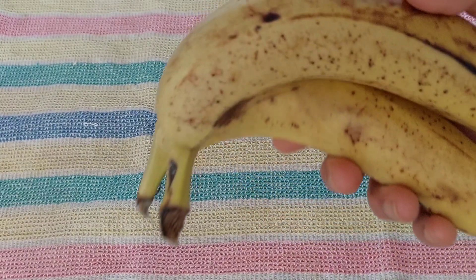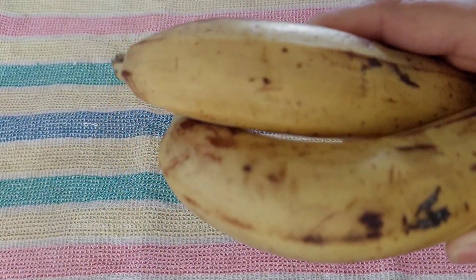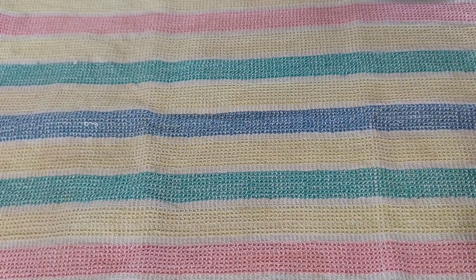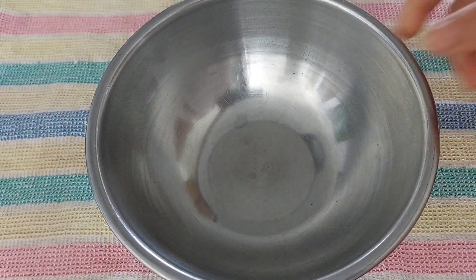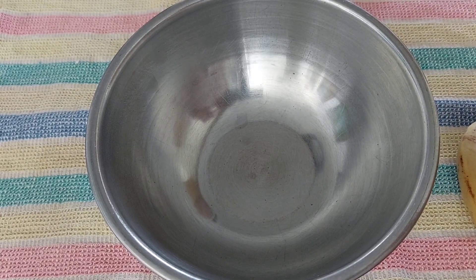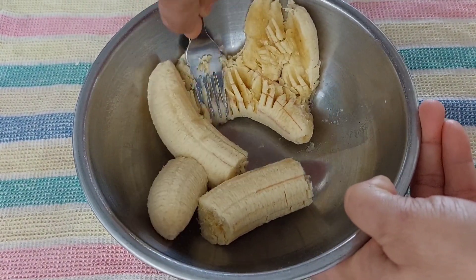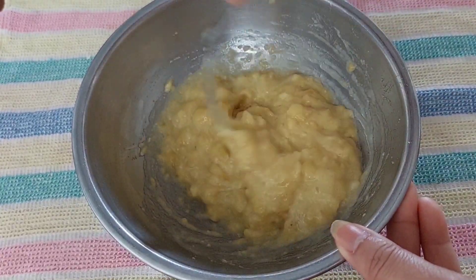This is a robust chop. Put it in a bowl. Put the bowl not in a bowl.